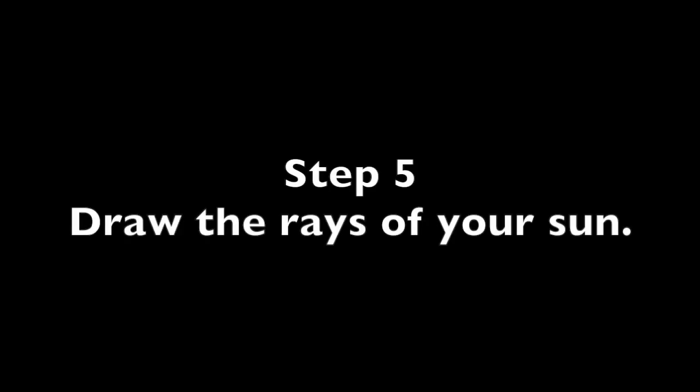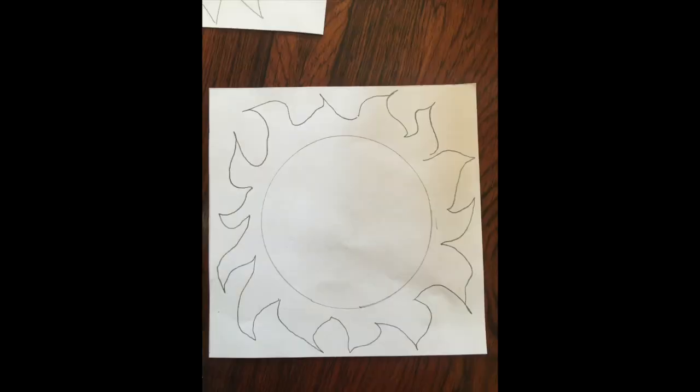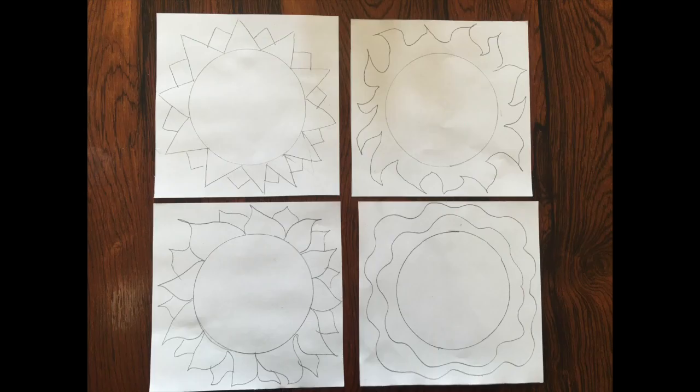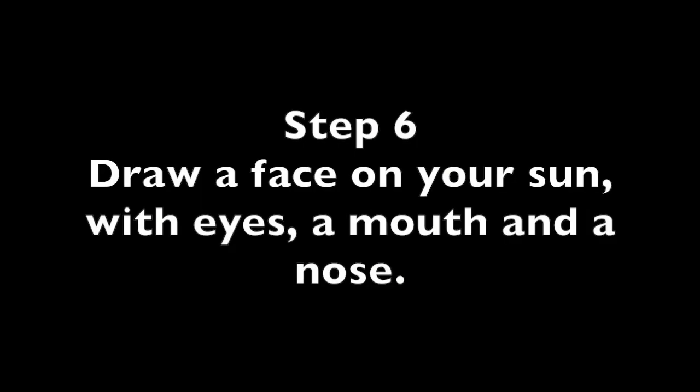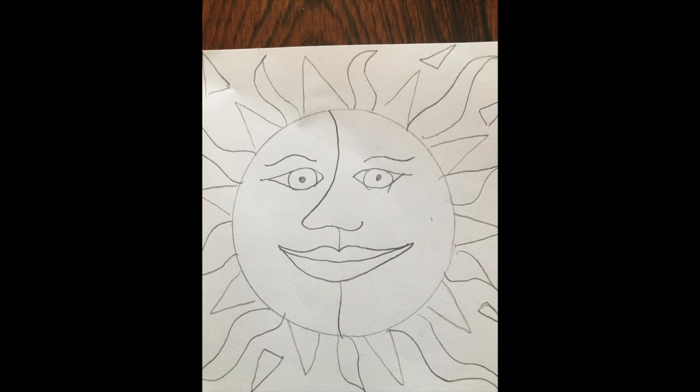Step 5: draw the rays of your sun. Feel free to be creative. You can draw triangular rays or more petal-like rays. You can even draw rings around your sun. Here are some examples. Step 6: draw a face on your sun — draw your eyes and mouth. A fun way to make the nose is to start it at the very top of the face and run it down through the mouth.